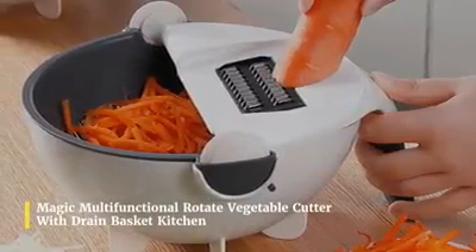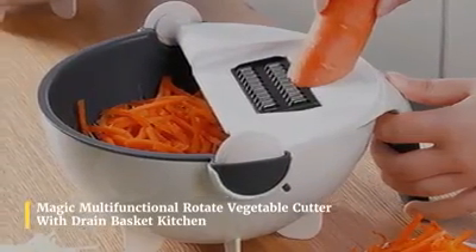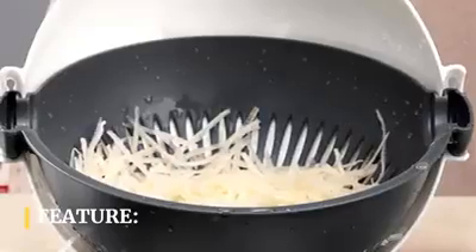Magic Multifunctional Rotate Vegetable Cutter with Drain Basket — Kitchen Veggie Fruit Shredder Grater Slicer. Features: